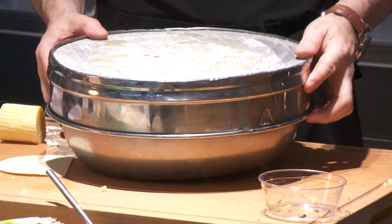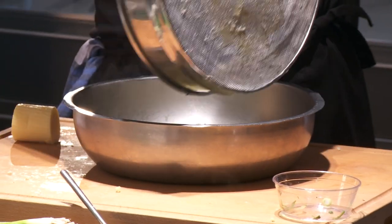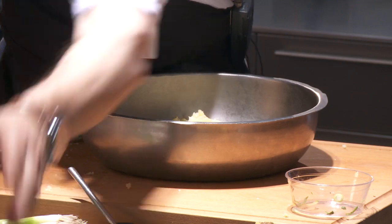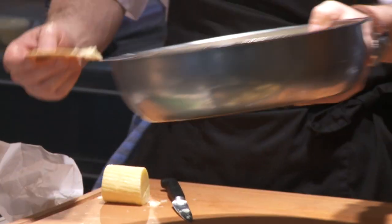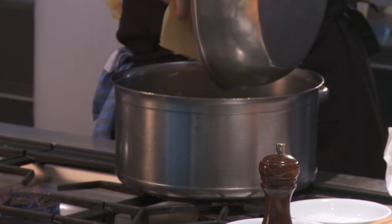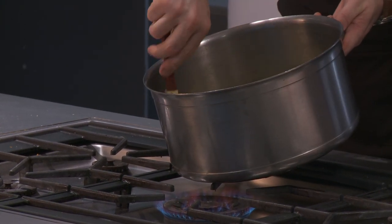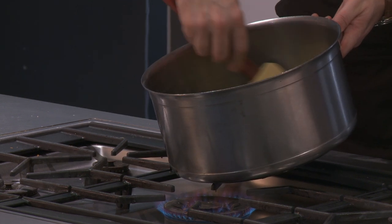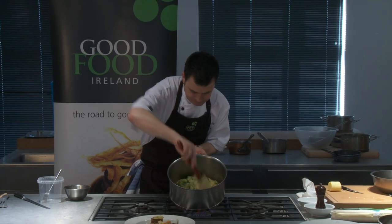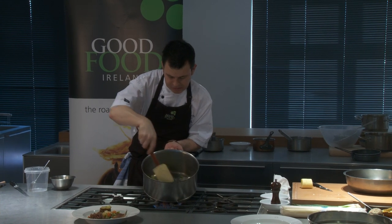Back to the potatoes. We will lift up our sieve and scrape the potato into our little container. You can see the potatoes are nice and fluffy and floury. We are going to add them here to our onions and just mix them through. So now we have got our potatoes looking good — nice and smooth, with a lovely green colour. The spring onion has retained its colour and the flavour is in there.